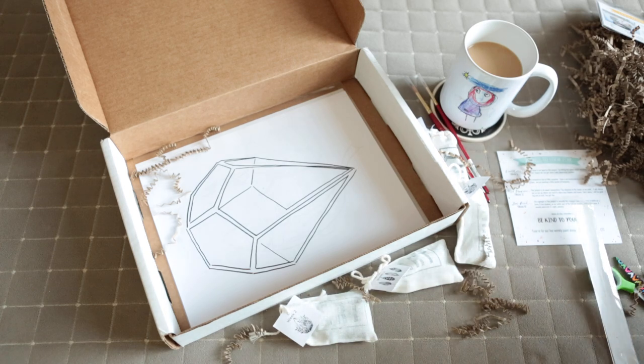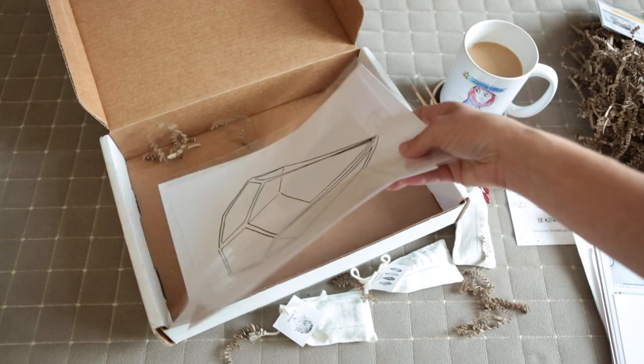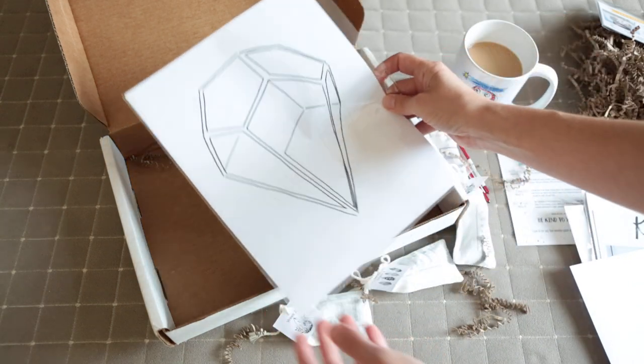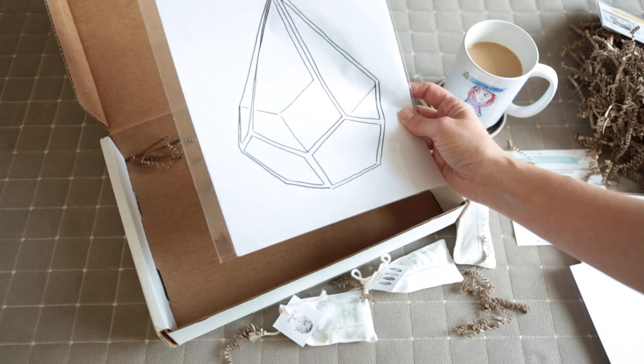The final thing inside here are the templates, so that if you don't want to draw your own, you can use these as a sketch. It looks like they've included two this month, which is for the terrarium and the koi fish.